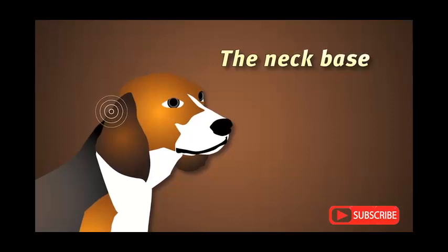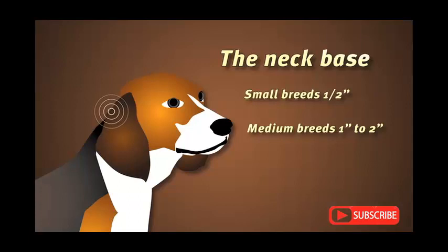The neck base is the center point of the neck behind the ears. The distance behind the ears depends on the dog's size. Small breeds should be half an inch behind the ears. Medium breeds should be an inch to two inches behind the ears. Large breeds should be two to three inches behind the ears.